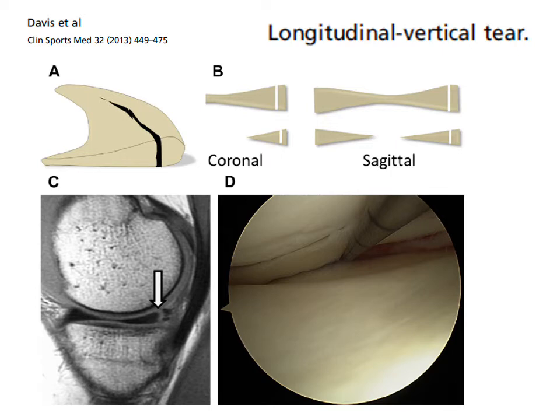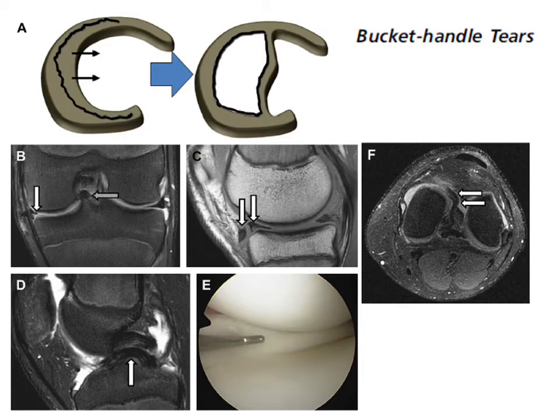This shows how different tears appear on MRI. Here we have an example of a longitudinal tear. Here's a bucket handle tear — these are the ones that cause the knee to lock. We can see prolapsed meniscal tissue in picture B, prolapsed into the centre of the joint, and the double PCL sign in section D. Section F again shows prolapsed meniscal tissue lying between the femoral condyles in the centre of the joint.